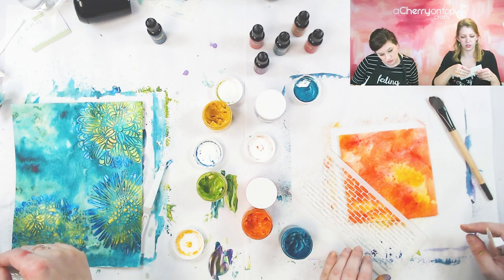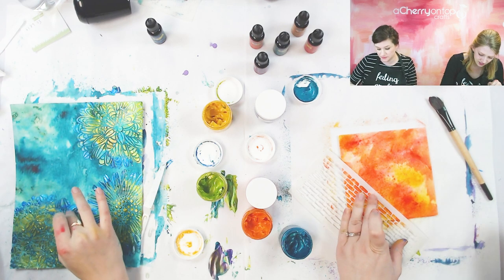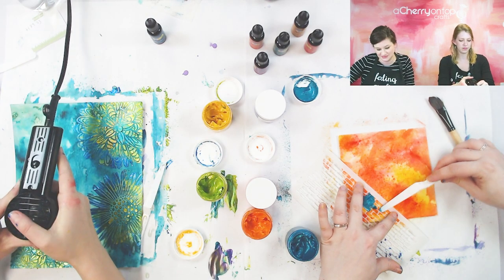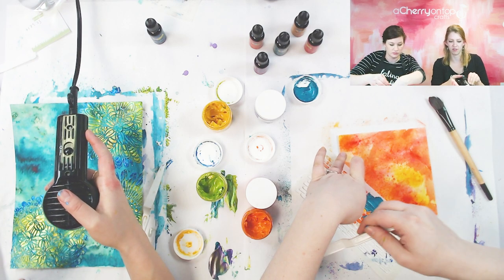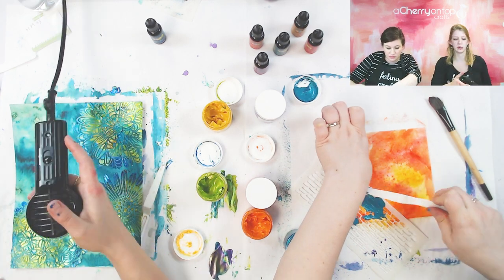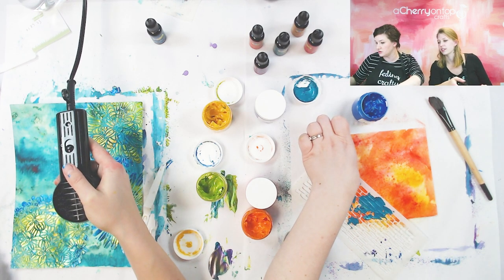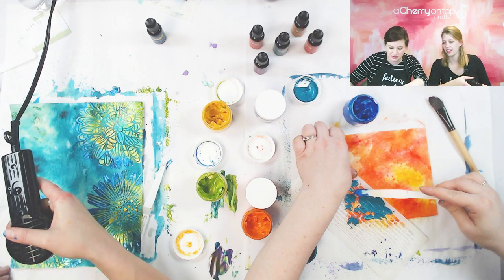If you're using a heat gun you don't want to hold it too long in one place because it will kind of bubble — it'll be okay, you can push it back down, but it just won't have such a flat look. I'm using the turquoise and the ocean blue — I'm going to mix them. Pretty colors that'll stand out a lot. I really like the turquoise — it's probably my favorite one. It looks really nice with the ocean blue too if you want to mix them.